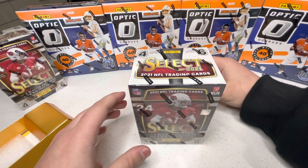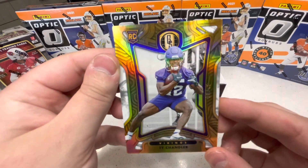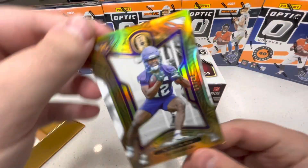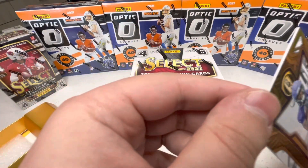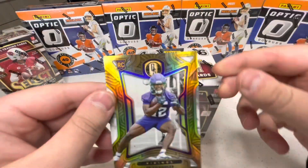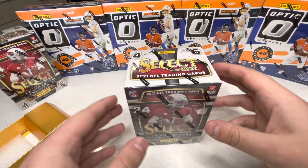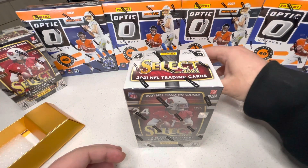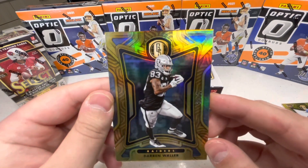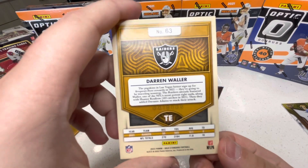Starting off with a base numbered card — first card is Ty Chandler. These cards look great. The second card is Darren Waller. I like the way these look, these are beautiful cards.